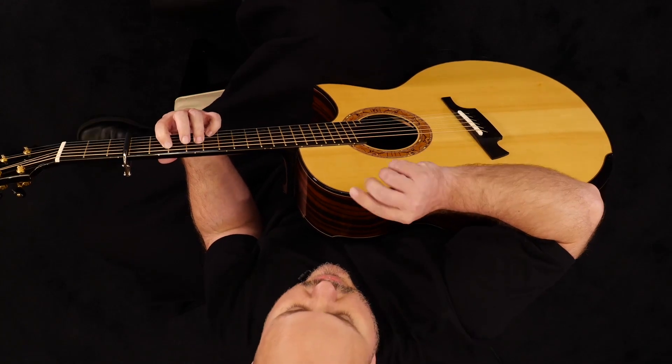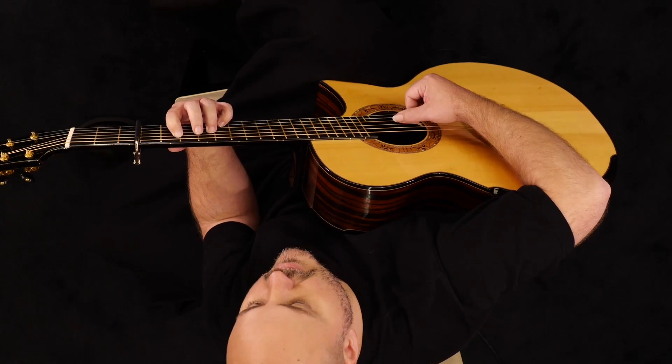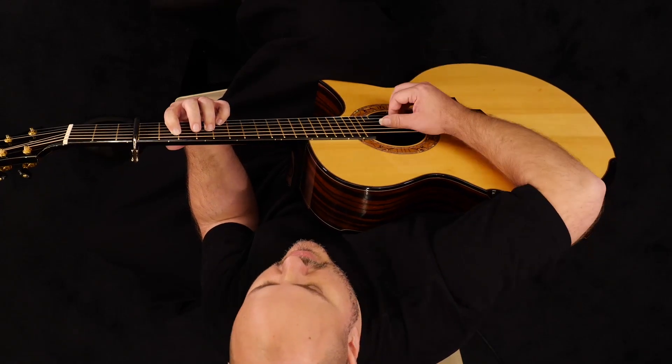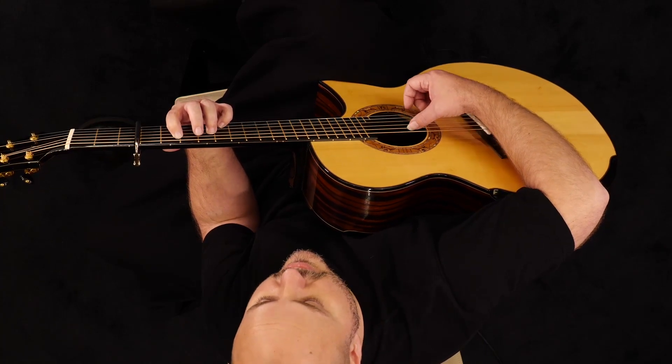Grab those again — this is the fifth, fourth, third, and second strings together — and do the same sort of arpeggiation as before: four, three, one, two, three, four, five.